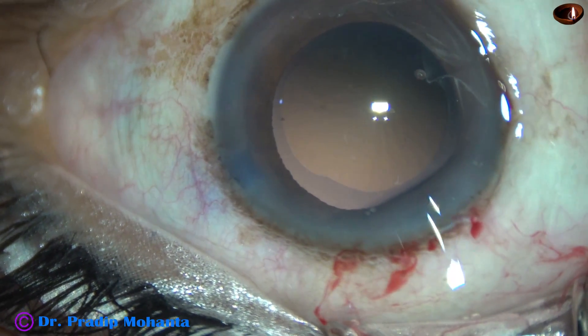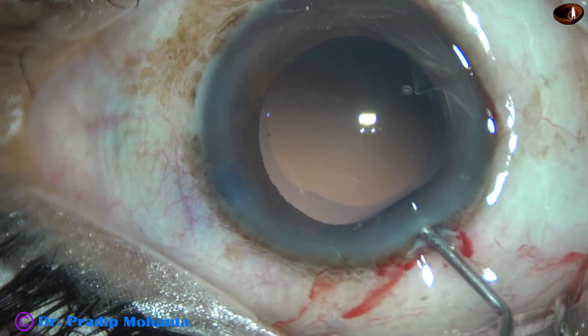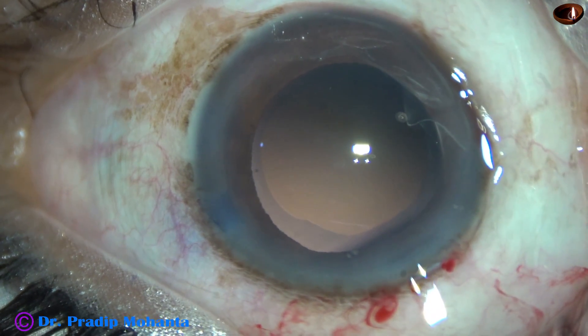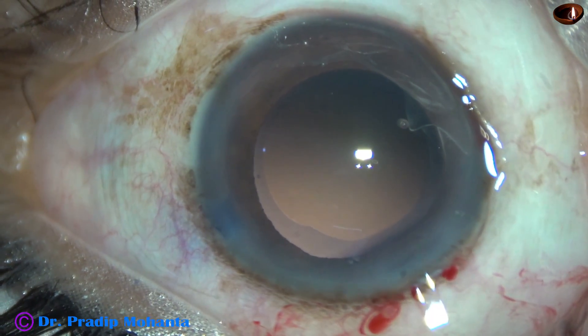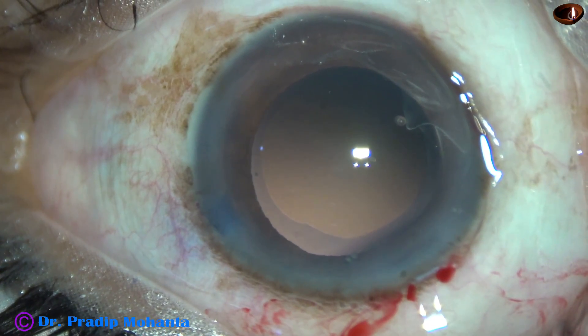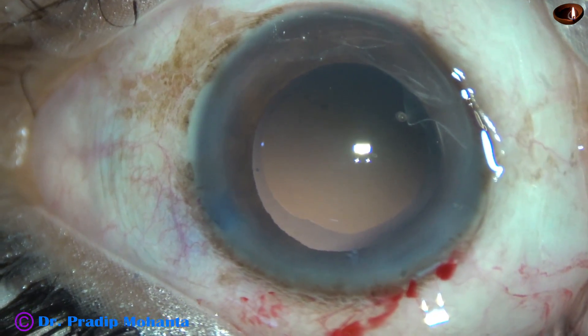Some visco has come out, so the anterior chamber is refilled with viscoelastic. And now, in this case, we are going to implant a Sensar multi-piece intraocular lens.